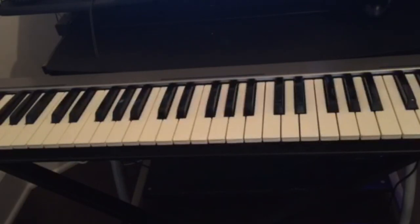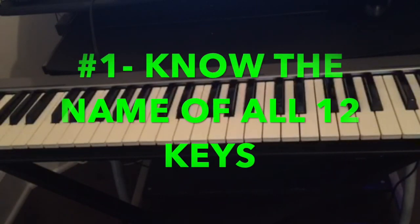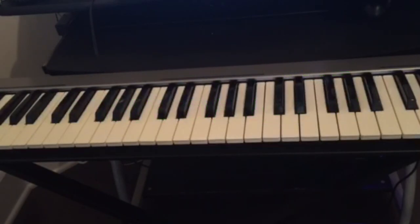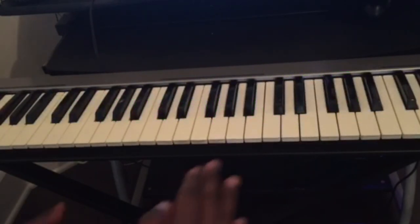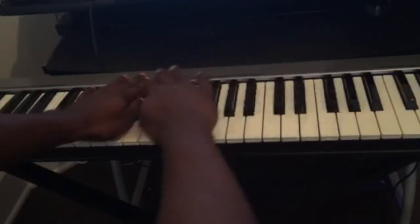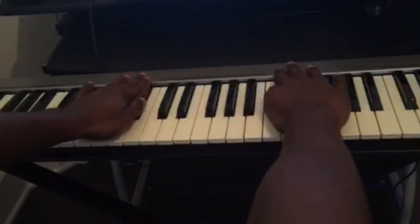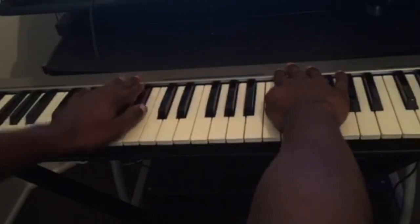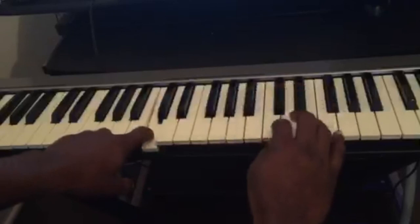Without further ado, the first thing you should know on the piano is the name of the keys. There are only twelve keys on the piano. If we look at just this little section, you can see there are twelve keys from C to C.